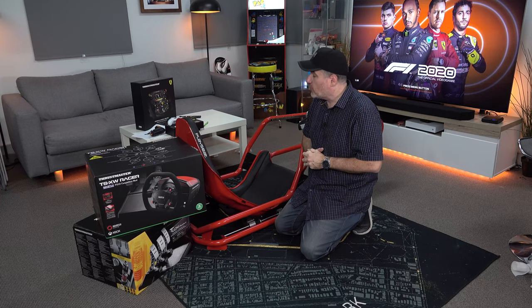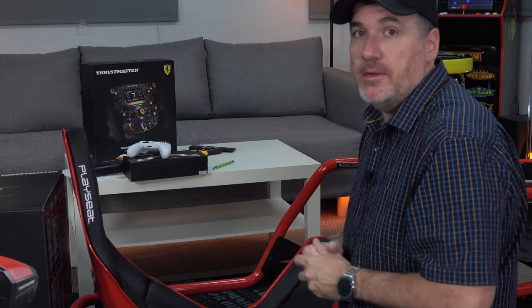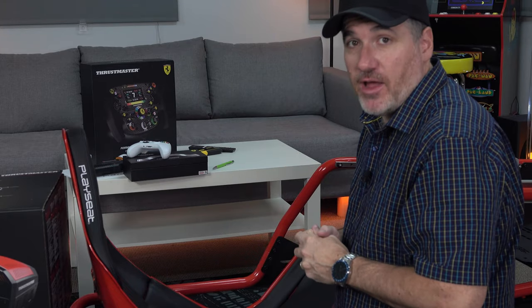I've assembled two amazing bits of kit: the F1 Ultimate Play Seat and the Thrustmaster SF1000 add-on wheel. But we need a wheel base to add it onto, so let's hook up the Ultimate Thrustmaster Play Seat combo and then fire up F1 2020 with that wheel.